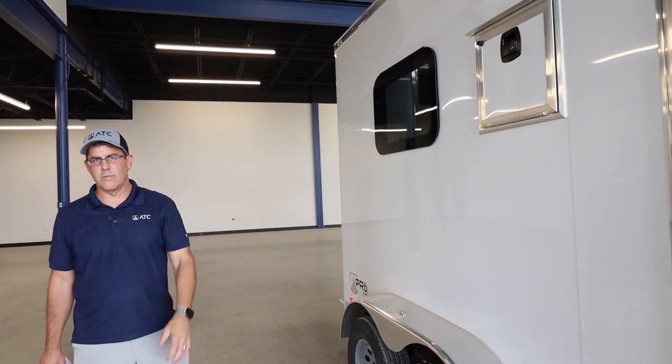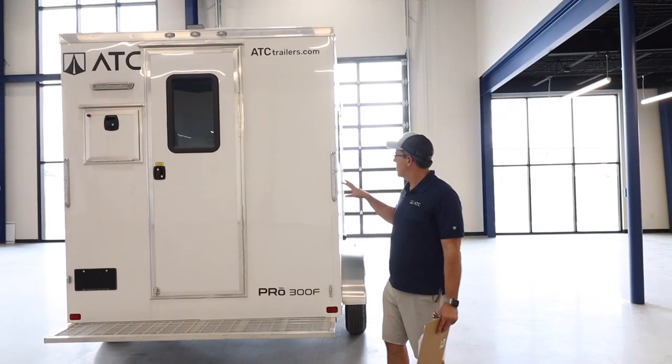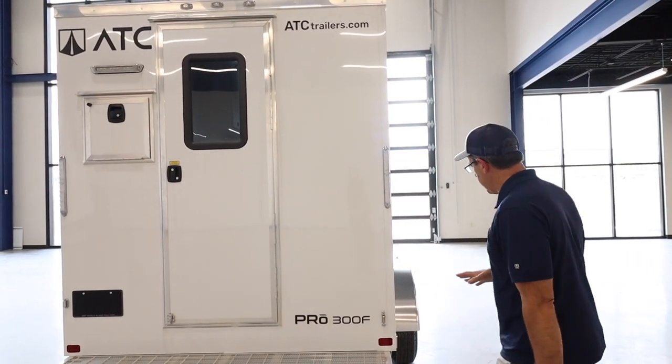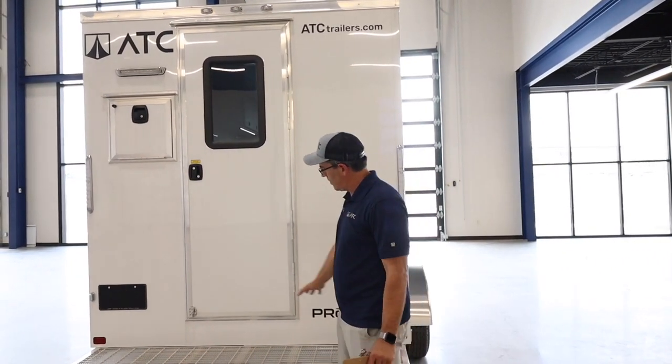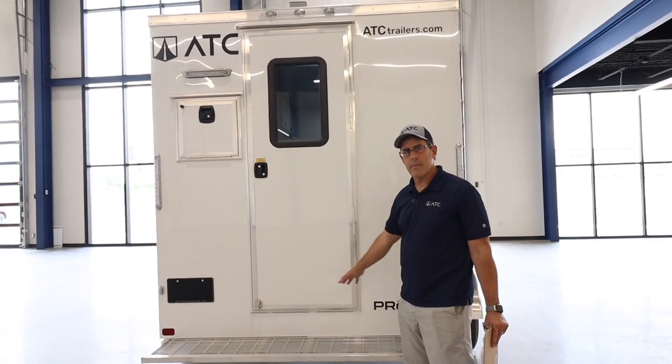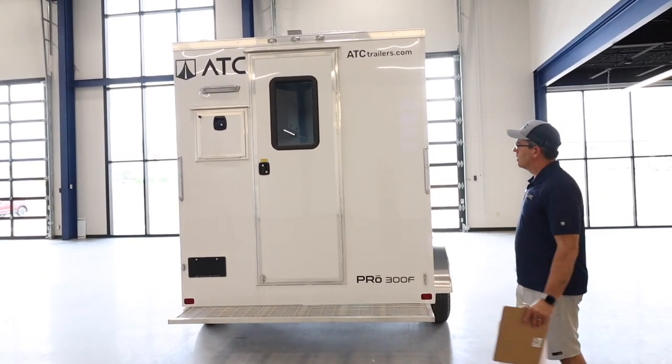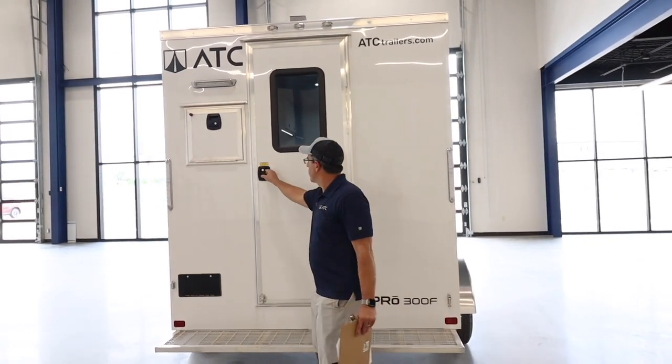The 7x12 is big enough for two people to work out of it, so we've also added a heavy-duty aluminum grid step on the back side. You can go in and out the back, or use the side entrance as you saw before. Let's take a look inside.